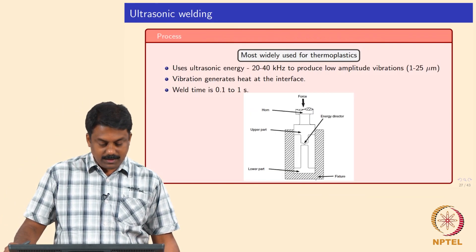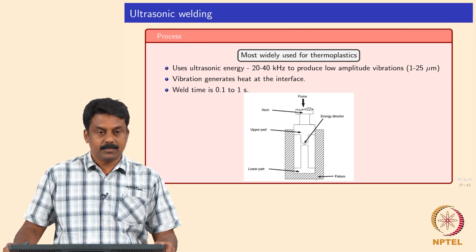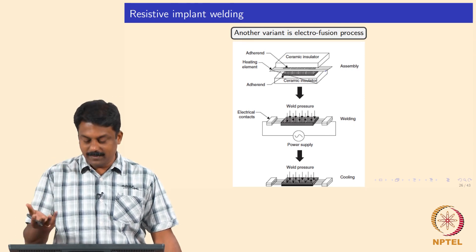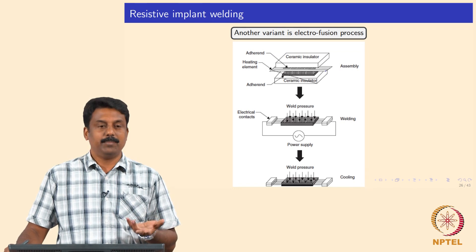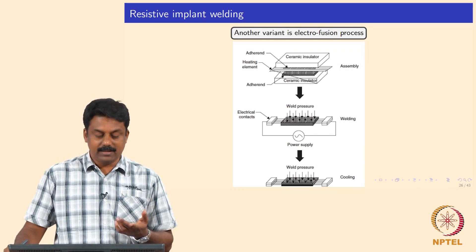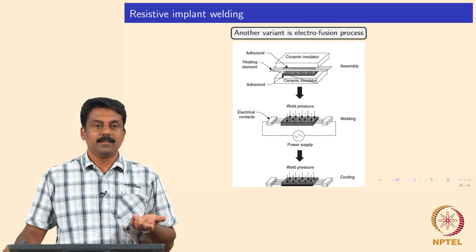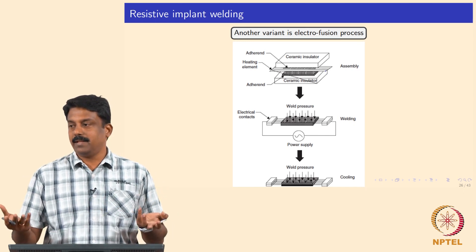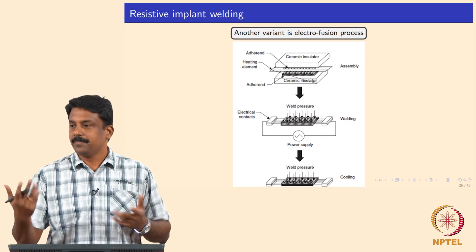All these welding processes do not alter the microstructure of the polymer. Generally thermoplastic polymers can be melted — these welding processes are only used for thermoplastics which can be heated any number of times. Thermosetting polymers cannot be welded; only adhesive bonding applies, which we will see in subsequent slides. When using a thermoplastic it can be heated and melted any number of times, as long as the cooling and heating time is controlled properly. Thermoplastics are reversible materials — they do not change their properties when heated and cooled.